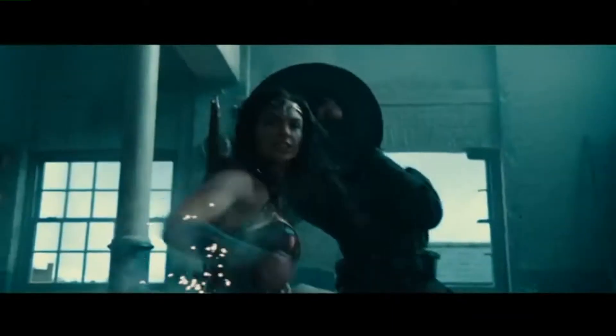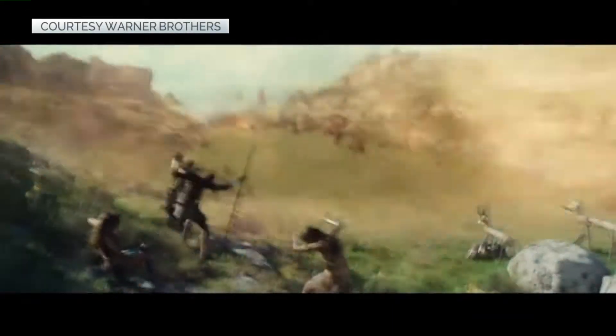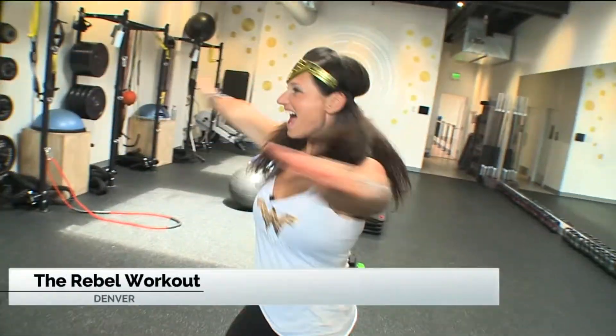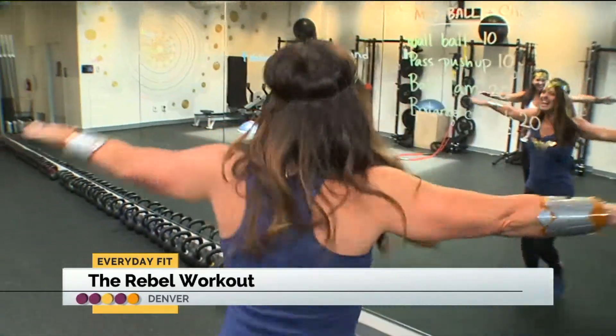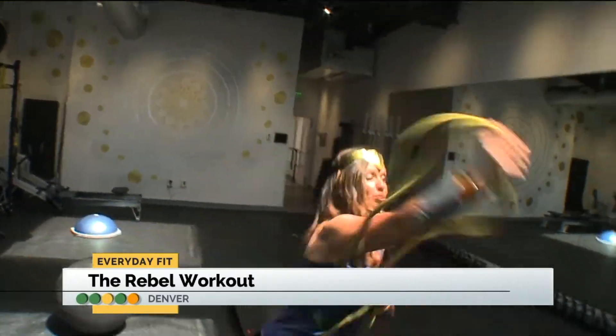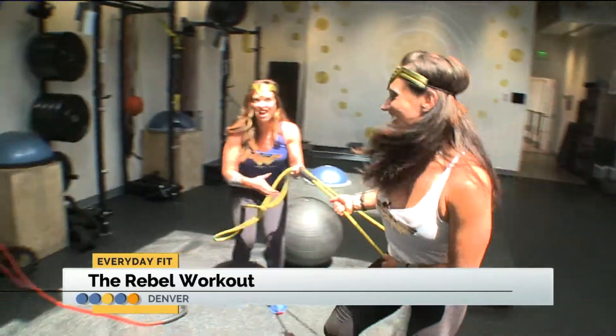Every girl growing up wanted to be Wonder Woman. So Wonder Woman always had her lasso — she was always like, you know, the guy was trying to get away, and she'd throw it and get her guy every time.